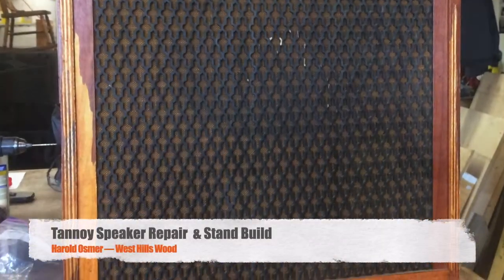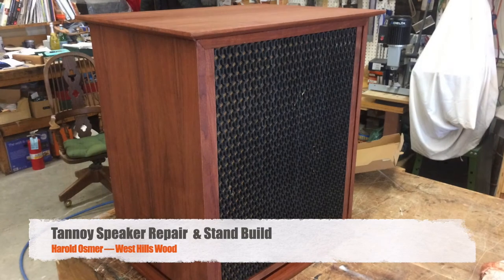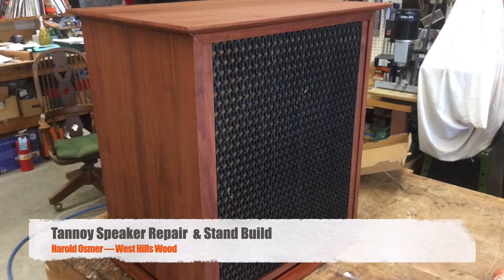Welcome back, Harold Osmer, West Hills Wood. We have speaker repair and a speaker stand build this time for you.